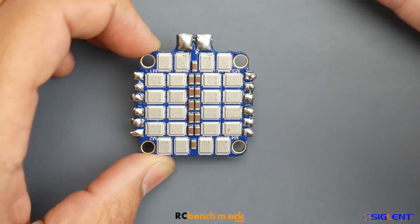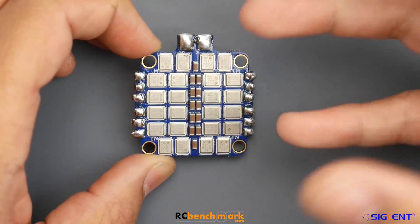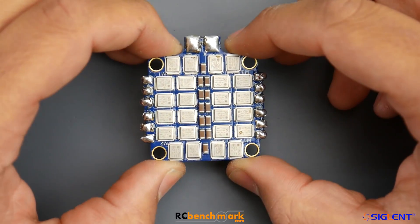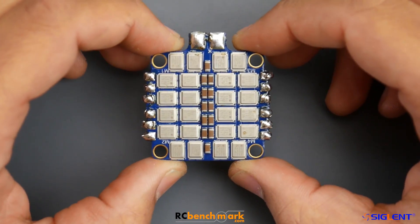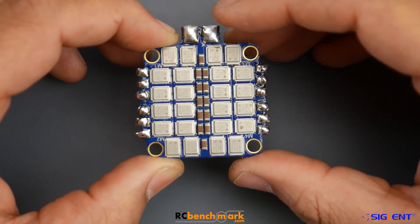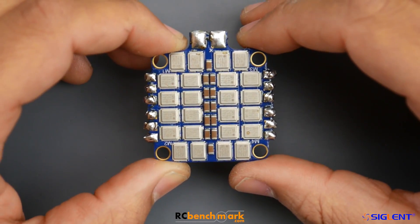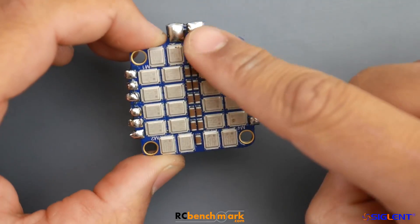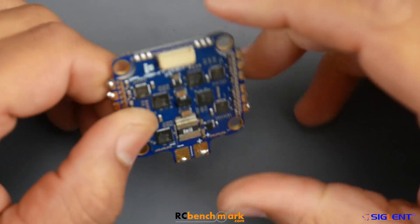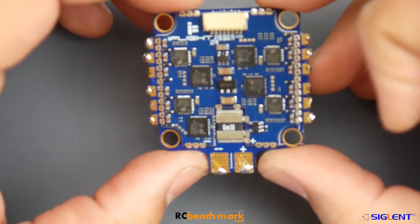There are two versions - one is the Deluxe and one they're calling the Acro or something. The Deluxe version comes with heat sink FETs, which are much more expensive than the other model. Theoretically these should handle a lot more because they can dissipate heat better. The more heat they can dissipate with less resistance, the more current can go through without burning them. Filtration looks really minimal, and it does show in the noise testing.